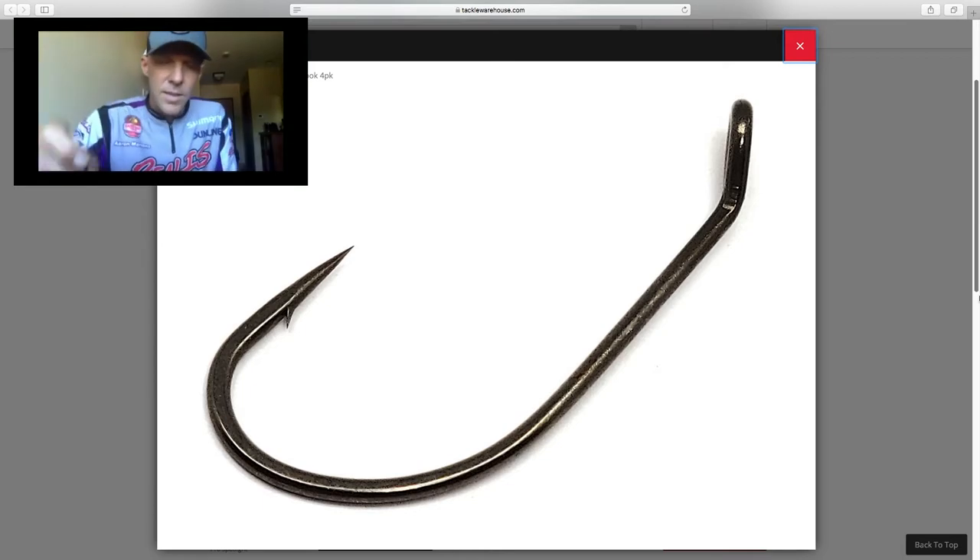It actually did two things instead of one. Basically, it's something that you'd never think you could reinvent, but that little bend I put in the eye actually did kind of change the trailer hook. I think it's gonna make it a lot better for a lot of people. I don't think I can fish the old trailer hook anymore — ever.